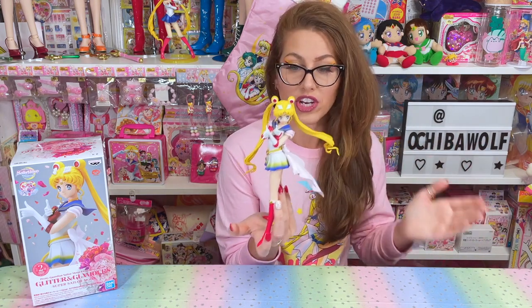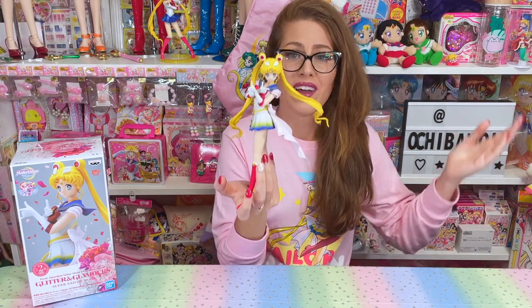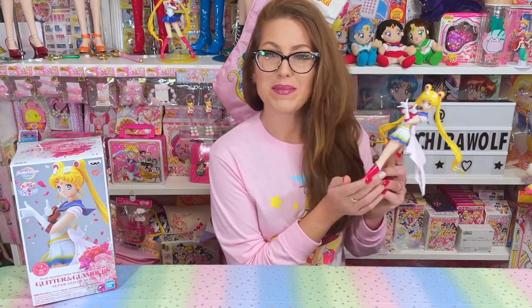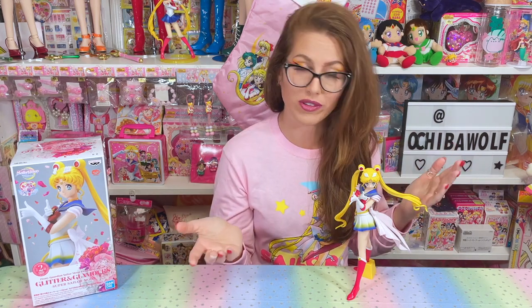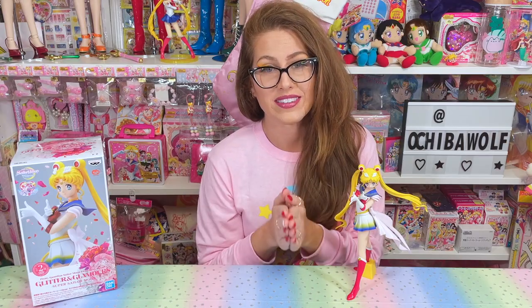I don't even care if you're not a collector — you need to have her somewhere in your home, apartment, office, whatever. She is incredible and so affordable. Thank you so much for watching. Don't forget to comment, like, and subscribe as those are free ways to support this channel. I have my tip jar and affiliate links down in the description if you want to support the channel further. I appreciate all of you. Love you. Stay safe, stay healthy, and I will see you guys in the next video.